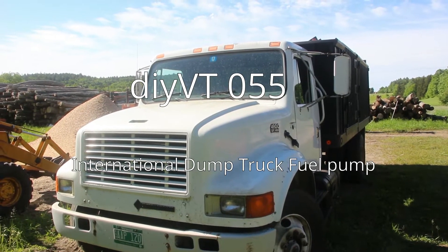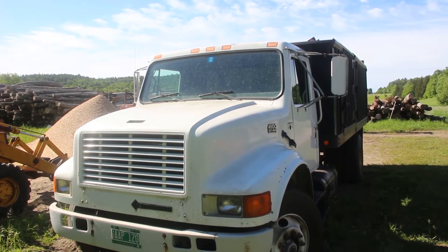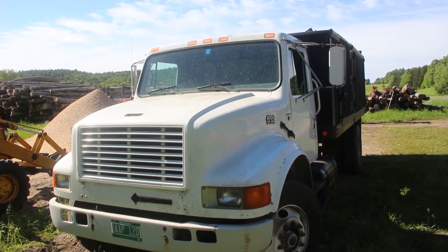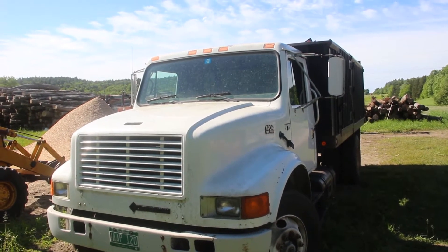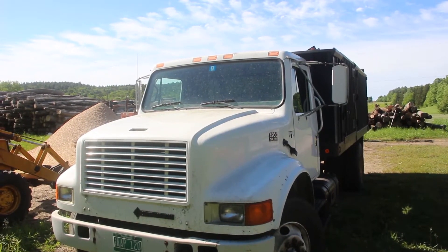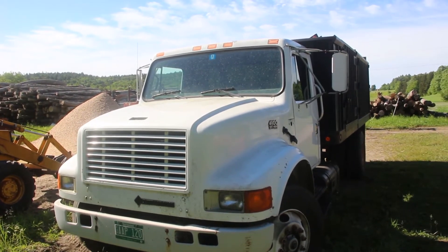This is one of our firewood trucks. It's a 1995 International 4900 with a DT-466 turbo diesel in it. Generally it's a pretty good truck, and the DT-466 is known to be a really good, reliable engine.